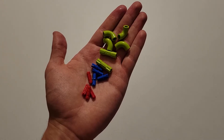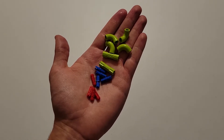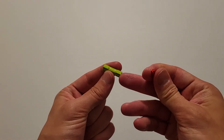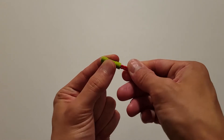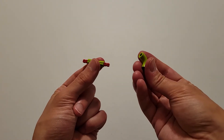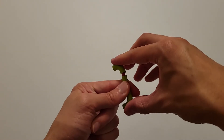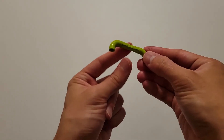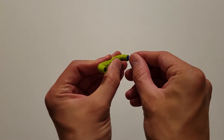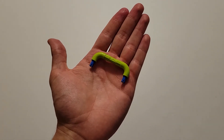Now you'll be needing four of those small red axles, four of those blue pieces that are part pin and part axle, two of those green pieces that have an axle hole in each end, and four of those curved green elbows. Take the green piece with an axle hole in each end and insert the small red axles. Then insert the curved elbows onto those two axles, making sure the elbows point in the same direction — both pointing down. Take the axle part of these blue pieces and put them in the other side of the elbows. You will need to make another one.